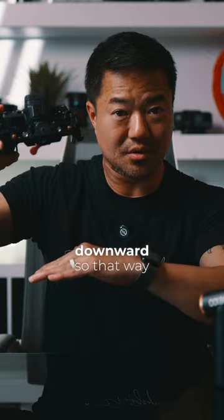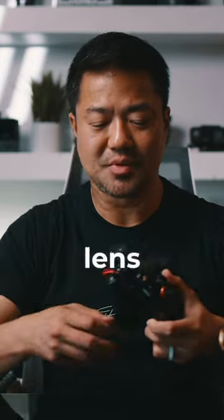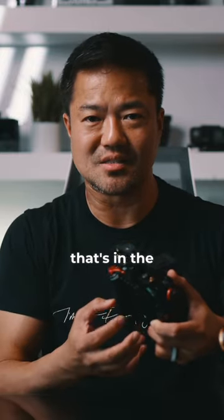Make sure it's facing downward so that way the dust is going away from the sensor. You don't want to leave your camera on and then change your lens, because the electricity that's in the sensor will attract dirt and dust.